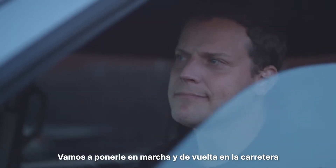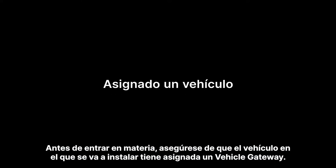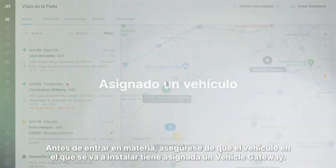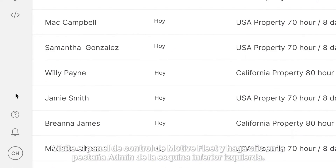Let's get you started and get you back on the road. Before we dig in, make sure that a vehicle gateway is assigned to the vehicle you'll be installing in. Visit the Motive Fleet dashboard and click on the Admin tab from the bottom left corner.